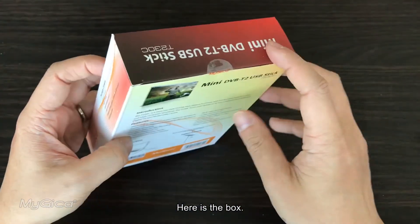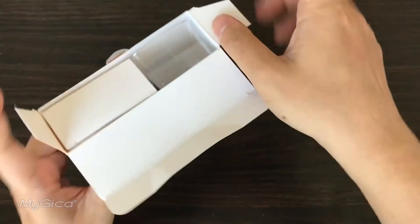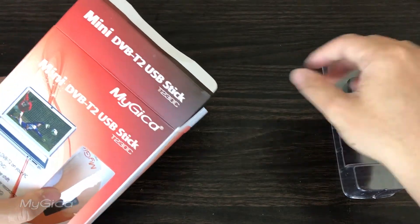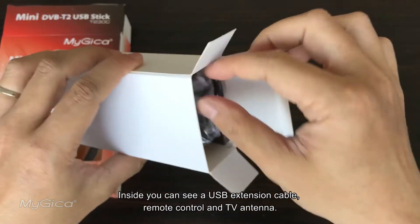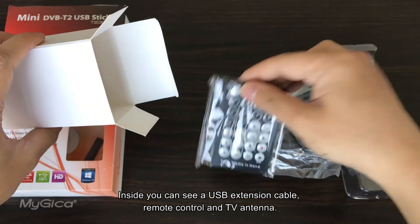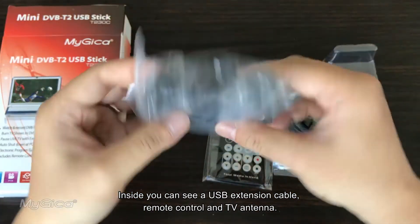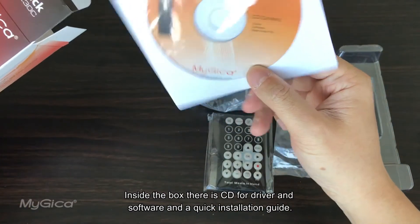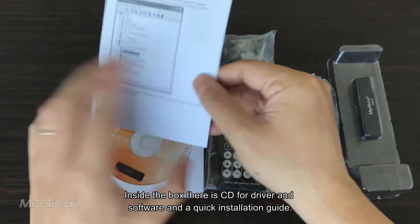Here is the box. Inside the accessory box, you can see a USB extension cable, remote control, and TV antenna. There's also a CD for the driver and software, and a quick installation guide.